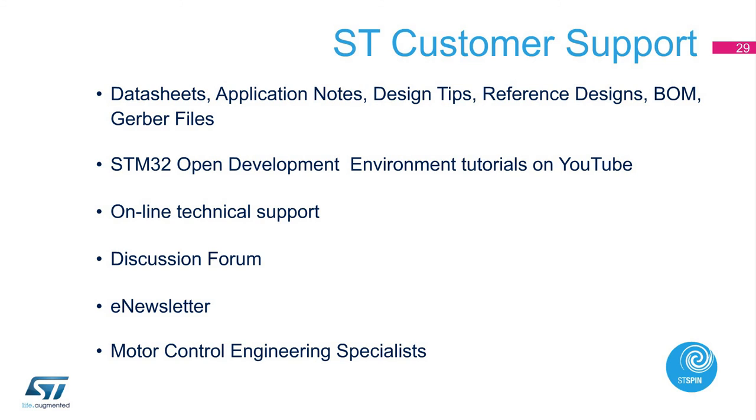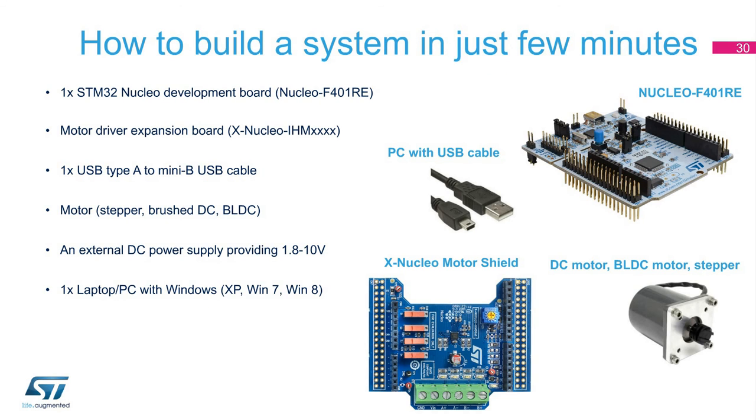STM32 Nucleo and Expansion Board information are also available, containing detailed information of boards, user manual, getting started guides, schematics, relative tools and software, and video tutorials. You will also find our online technical support, discussion forum, e-newsletter, and motor control engineering specialists.